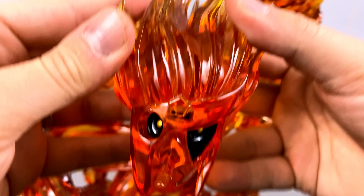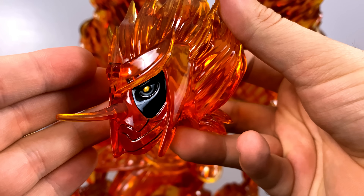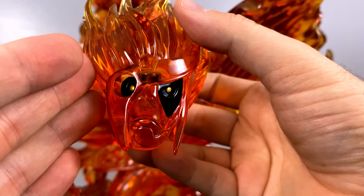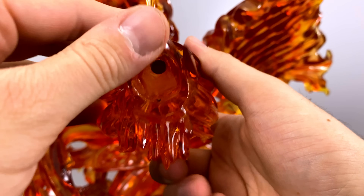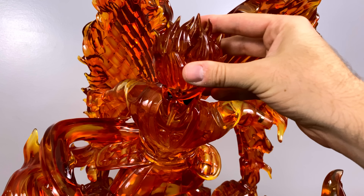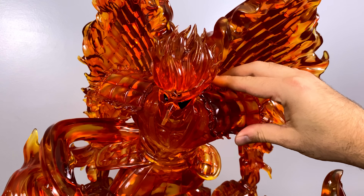Most importantly, we have the head, which is one of the most unique looking complete form Susanoo designs I've seen. This is something we only got to see in the game — never in the show. You can only imagine what it would look like if Itachi had reached this form, since he was basically already indestructible with his armored version.